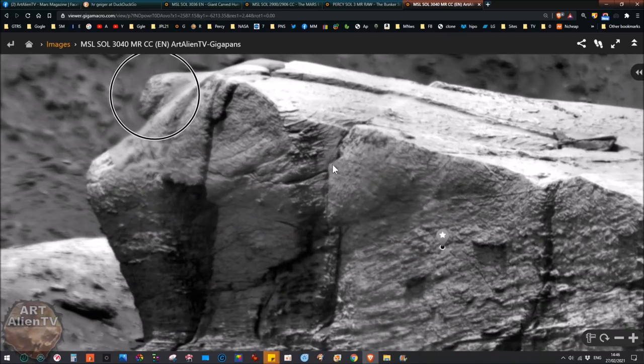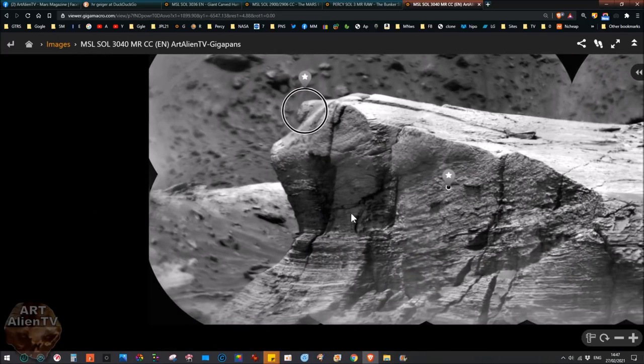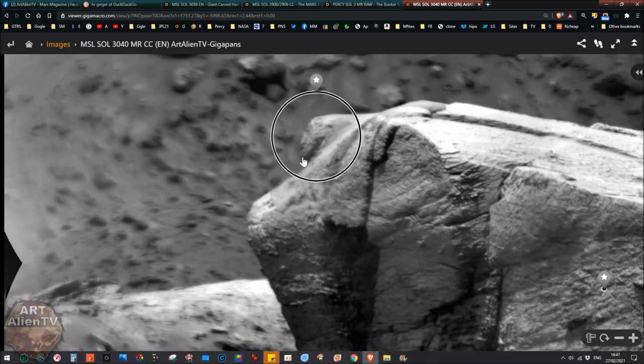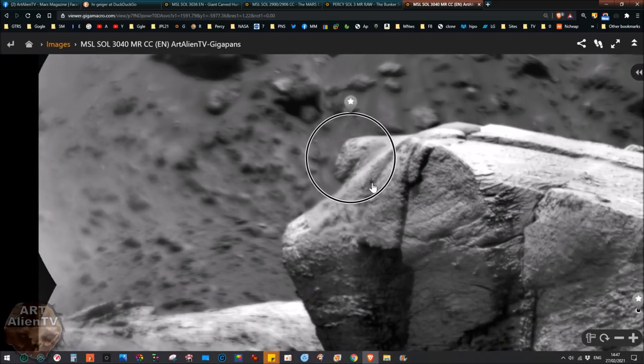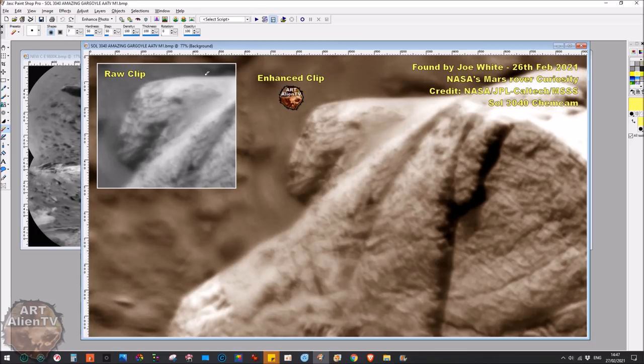There were probably things on top of this and things sticking out of it as well. A lot of it seems to have broken down, but if this is about 50 feet high, then this carved element is probably about six or eight feet in height just by itself. You can see what looks like an arm coming down and a hand on the end, as if he's sitting on a throne. There looks like an ear just here. In the raw clip from the gigapan you can see there isn't much difference apart from color and a bit of contrast.